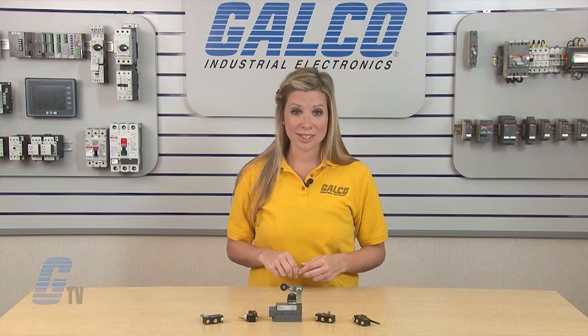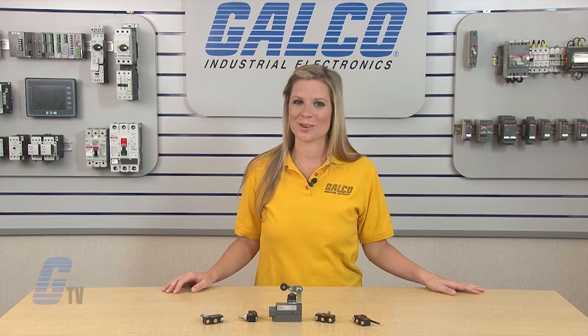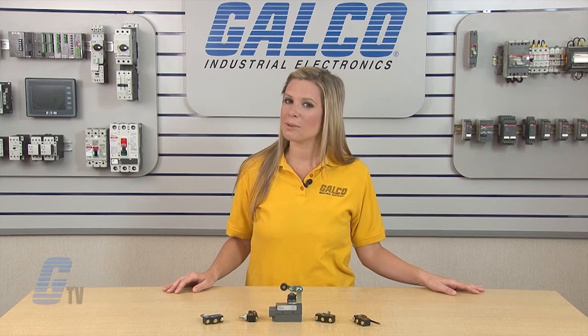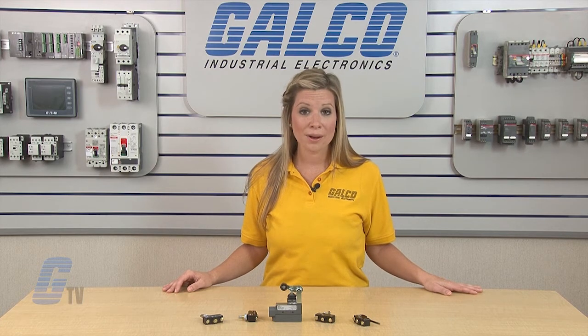The E47 Precision Series is RoHS compliant, UL recognized, CE approved, and CSA certified. Eaton Cutler Hammer E47 Precision Series Miniature Limit Switches, along with thousands of other products and services, are available at Galco.com.